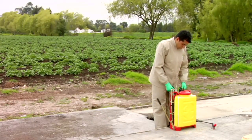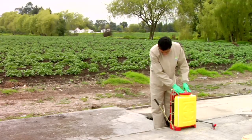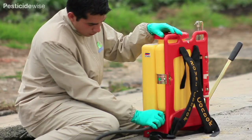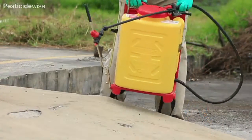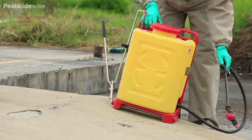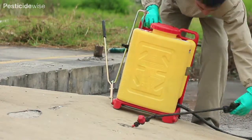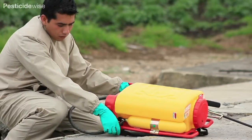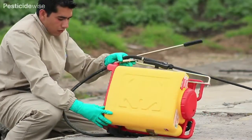Next, check to see if the sprayer is stable when lifted and place it on a flat surface. With the sprayer upright, check thoroughly for any leakage. Now place it on a slightly inclined surface. If the sprayer falls over easily, then it must be repaired or replaced. Now turn the sprayer onto its side and check for leaks, then turn it upside down and check for major leaks.